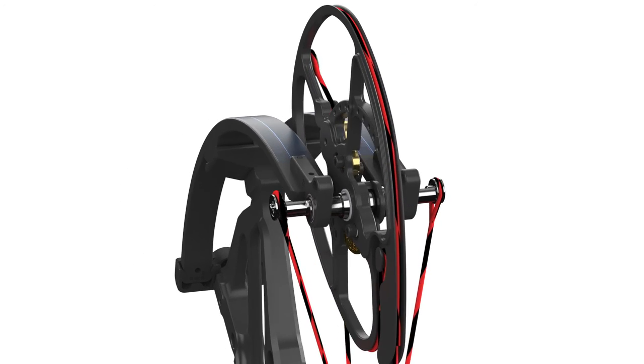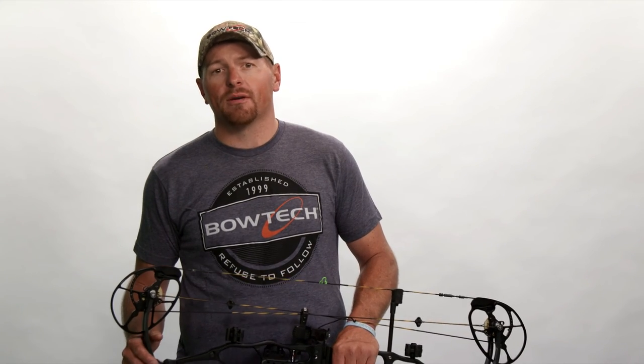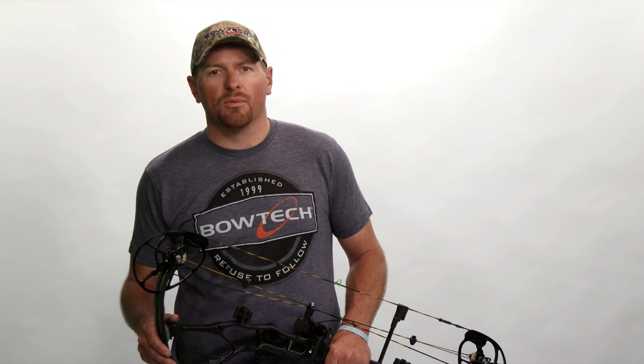Remove the bow from the press and recheck your laser dot on the opposite cam. Depending on where it fell, you may need to add another half or even full twist to get on the recommended rough set laser marks per our reference guide. Repeat as needed on both cams to achieve those recommended laser marks. As a rule of thumb, always try to shorten a bus cable to achieve the right lean rather than untwist and lengthen a bus cable. At the same time, don't over twist a cable — use your best judgment when cables appear to have extensive twisting in them.